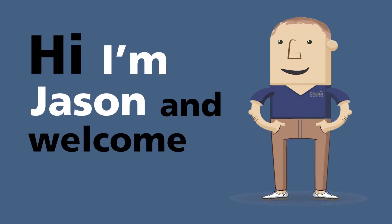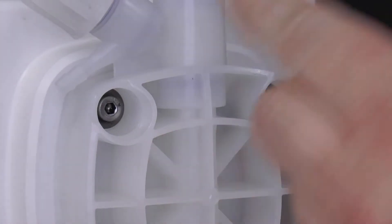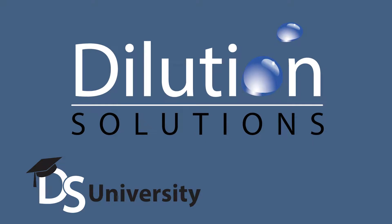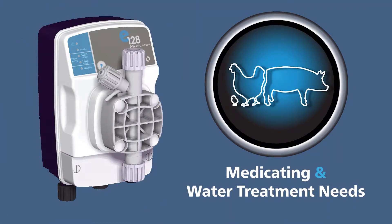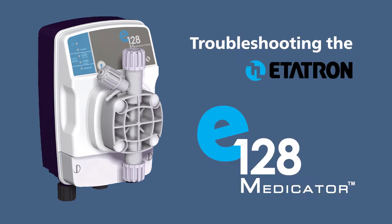Hi, I'm Jason and welcome to DS University. Thank you for choosing the Editron E128 Medicator for the solution to your medicating and water treatment needs. Today we are troubleshooting the E128 Medicator.